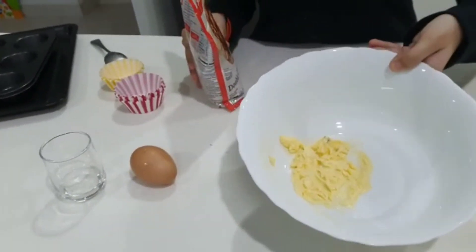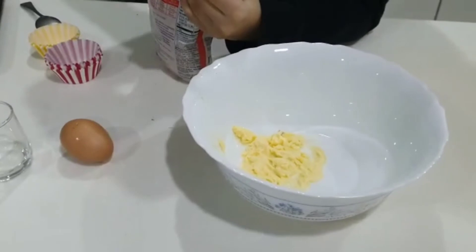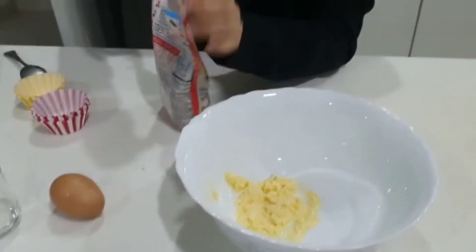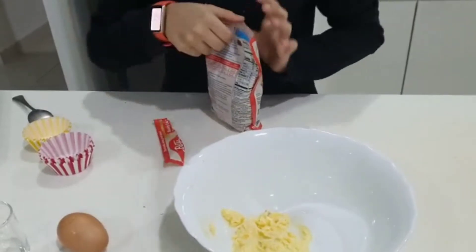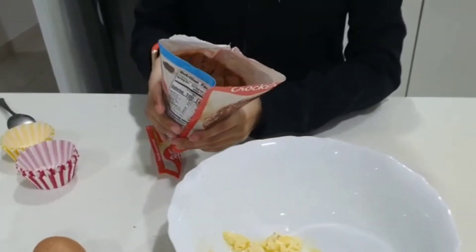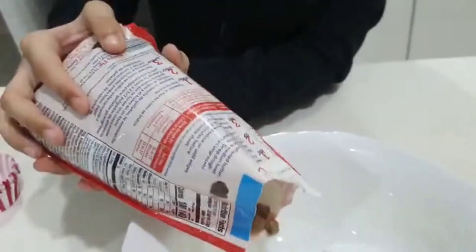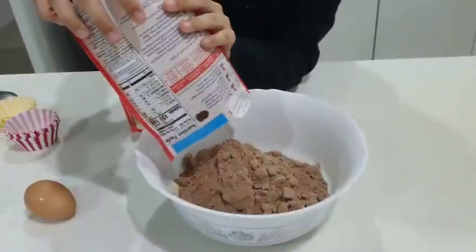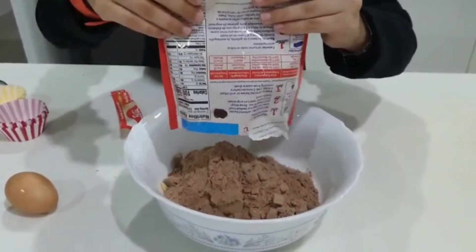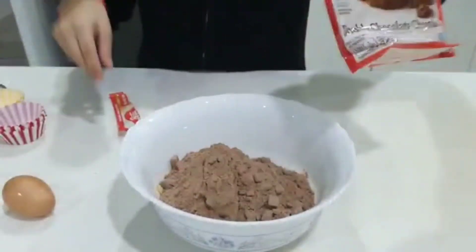I already put the butter — it should be soft. Then I'm going to open the mix. See all that mix? I'm going to dump that all in. There you go. Smells so good.